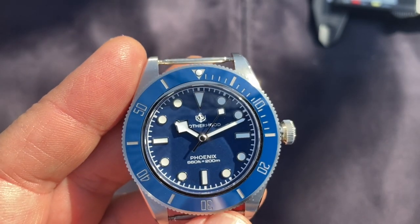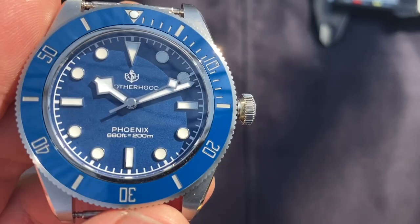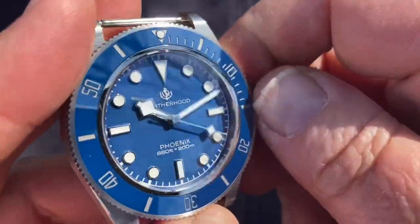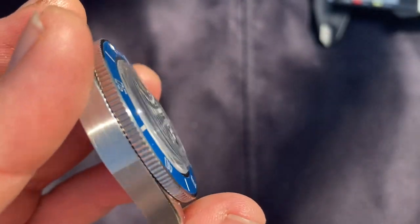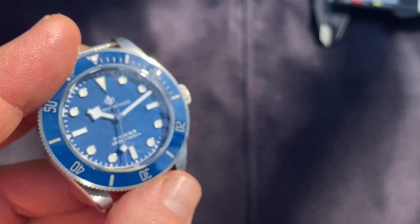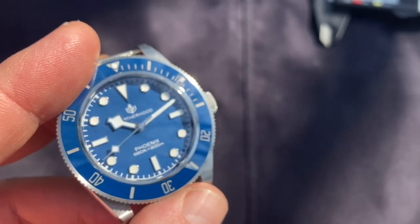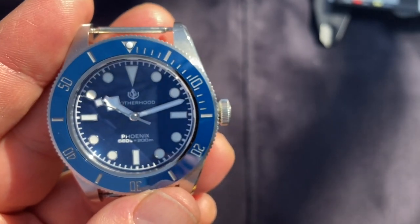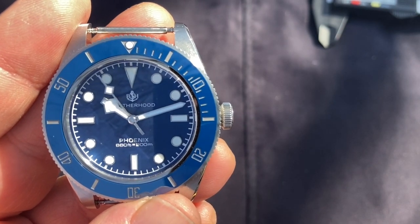The lume is getting a nine — it's blue lume, not green, and it looks amazing. This watch truly lights up like a torch at night. On value: although this is expensive for a Chinese watch, it holds its own with the best out there. A friend who owns high-quality Swiss watches said these watches can hold their own, and nearly fell off his chair when he heard the price. These sell for $313 with the PT5000 movement, or $438 with the Sellita SW200. With the PT5000, it's great value — seven out of ten.